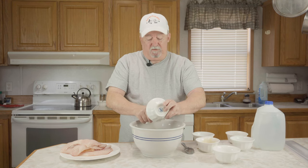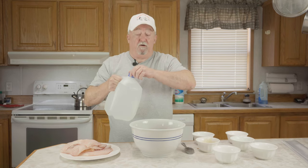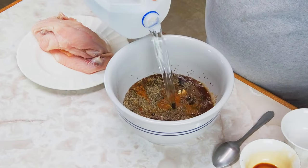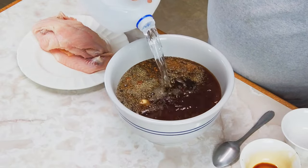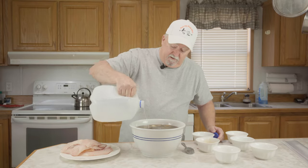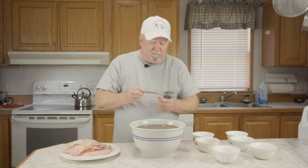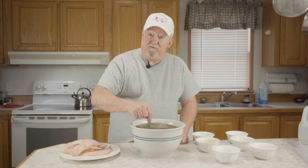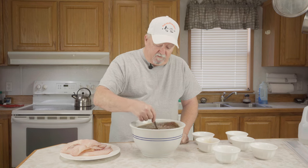Make sure we get all this goodness out of the bowl. I've got one gallon of cold water that we're going to pour in here. Now we're just going to mix this up really good so it's all dissolved. We want to make sure our salt and our brown sugar are fully dissolved — just going to stir this around.